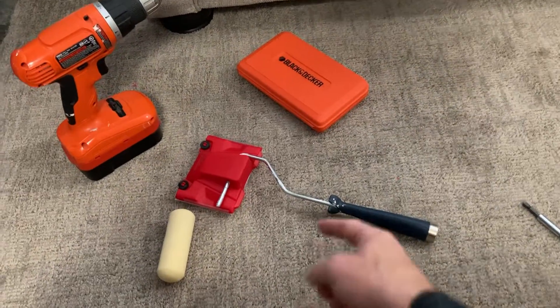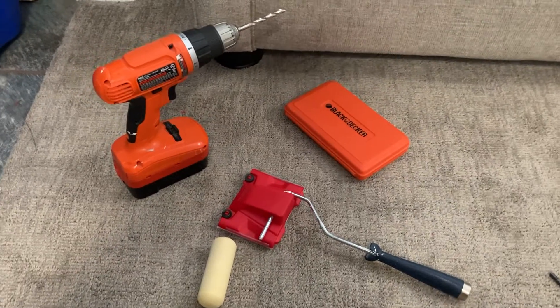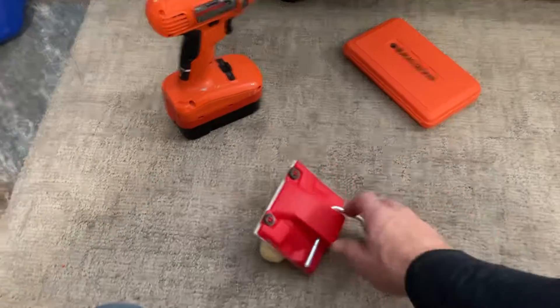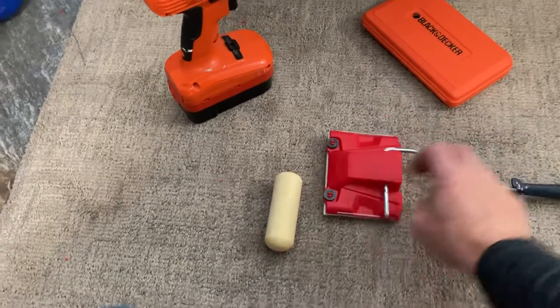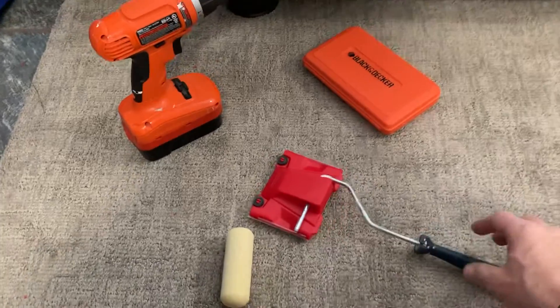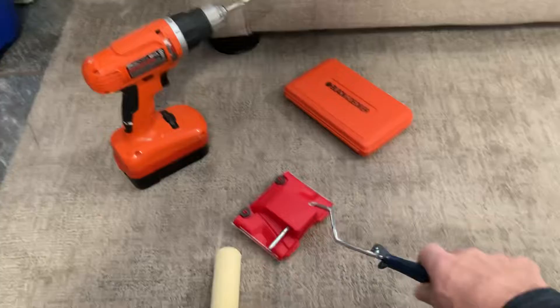Unfortunately, the edger that I had purchased recently did not have the fitting to screw in there, so I kind of had to improvise. What I did was I drilled two 1/4 inch holes in both sides of the edger, then just removed the foam off of a mini roller and stuck it in there, and it looks like I'm ready to go.